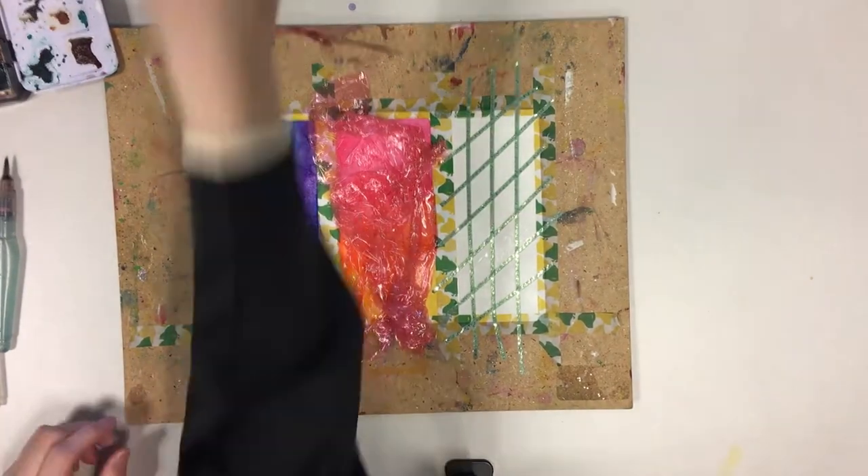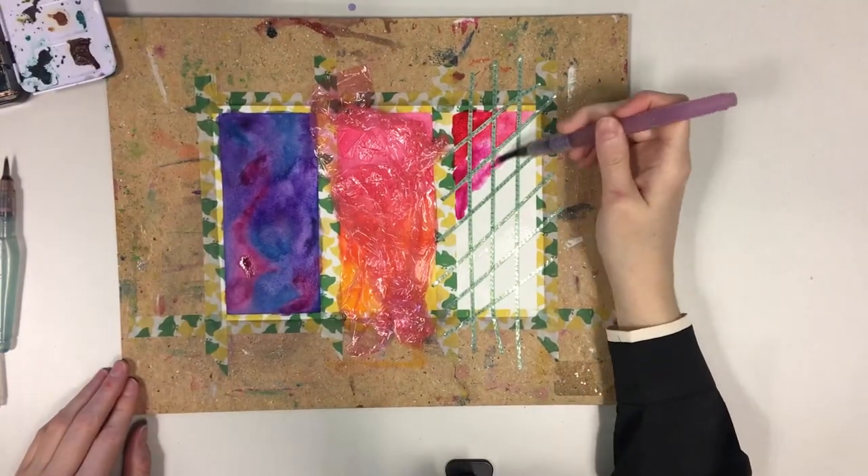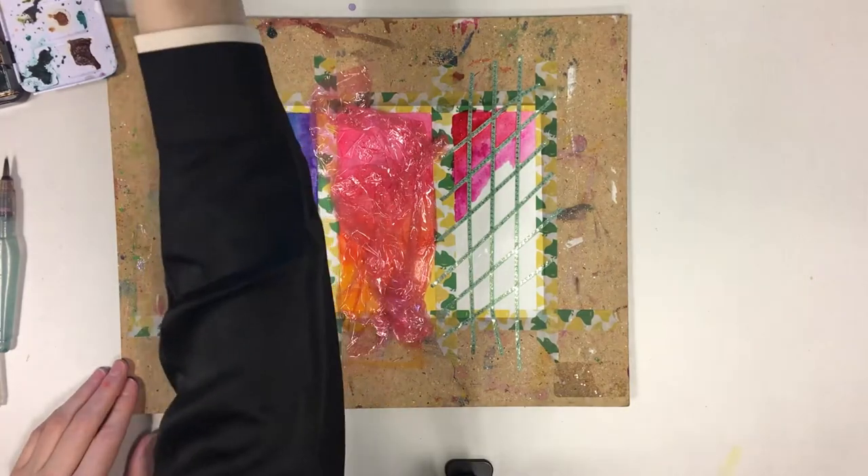Use wet on wet to fill the spaces in between the tape, then start to paint. I'm going to make a blended rainbow gradient because everyone loves rainbows.